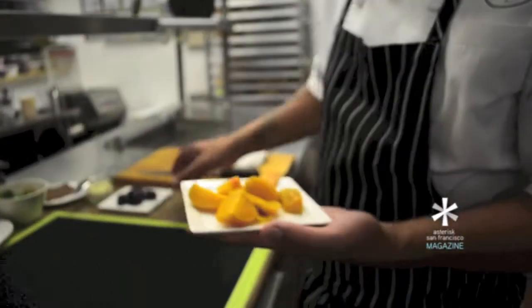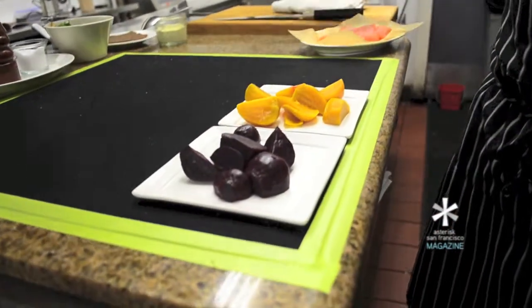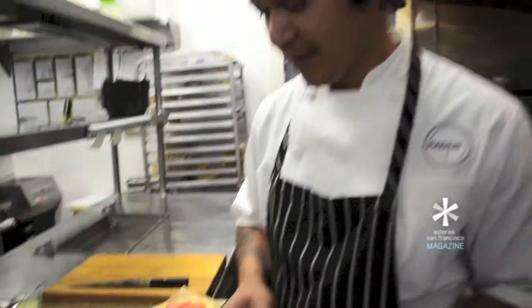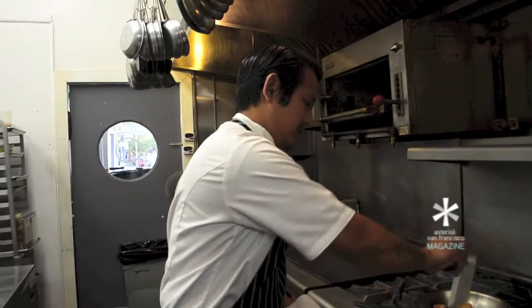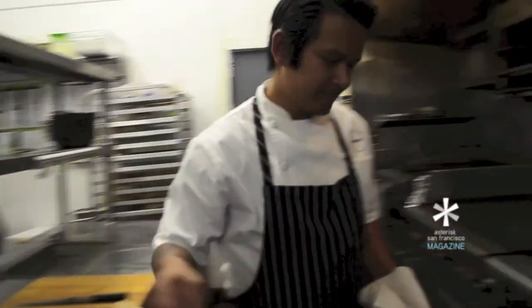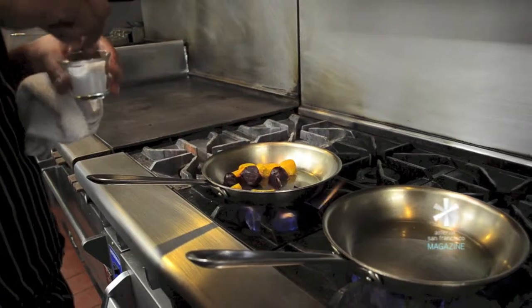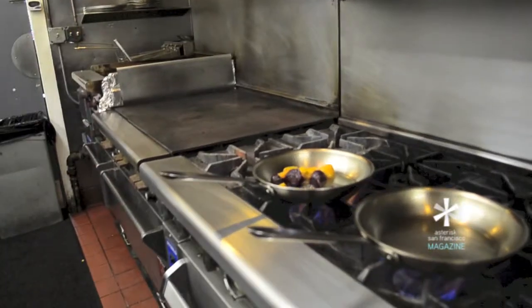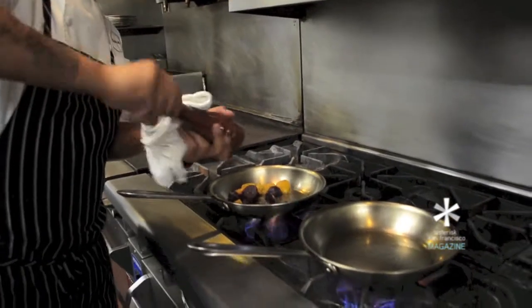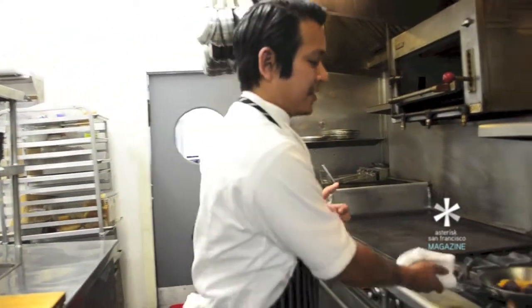We have two types of baby beets here. We have baby red and baby golden baby beets from Perot Farms. They've already been roasted and peeled and just cut in various shapes. We can go ahead and get these going in the pan. After we get them in the pan, you want it at about medium heat. We're going to season these guys up too with a little salt and fresh black pepper. Since the beets have already been roasted, we're just going to heat them through to get a little bit more color on them.